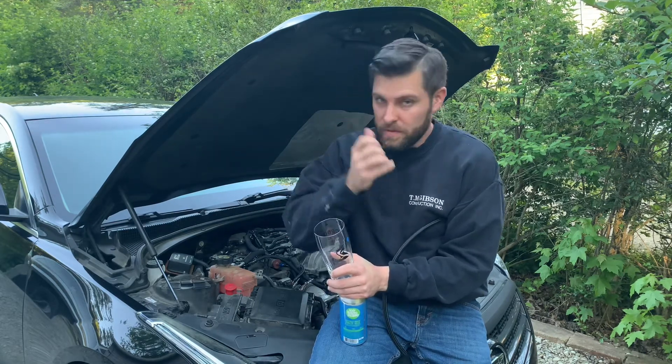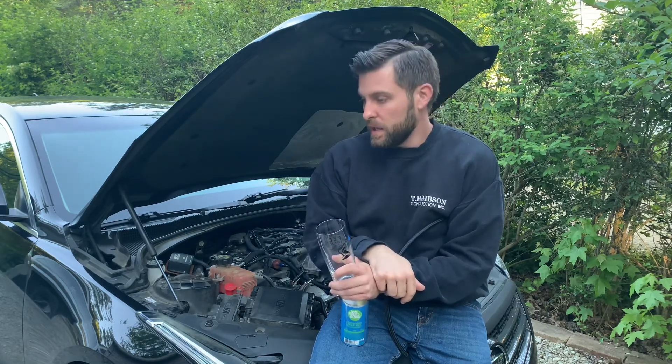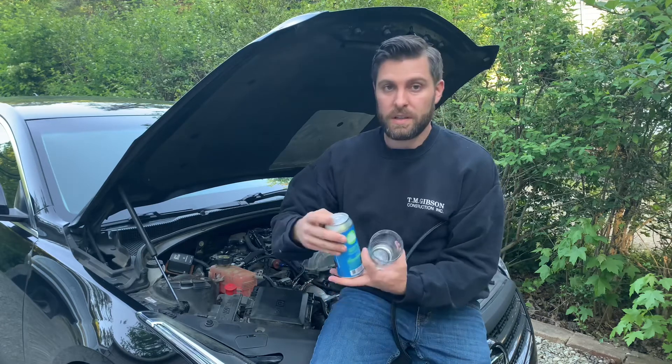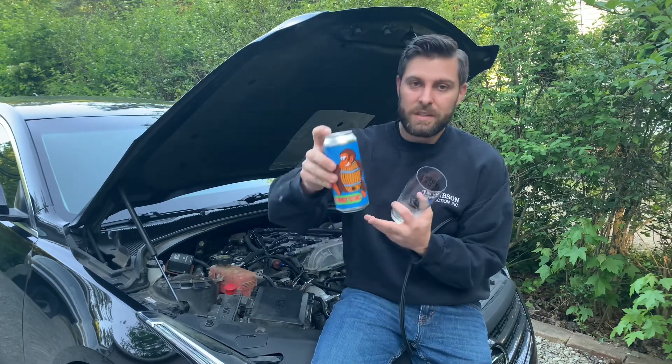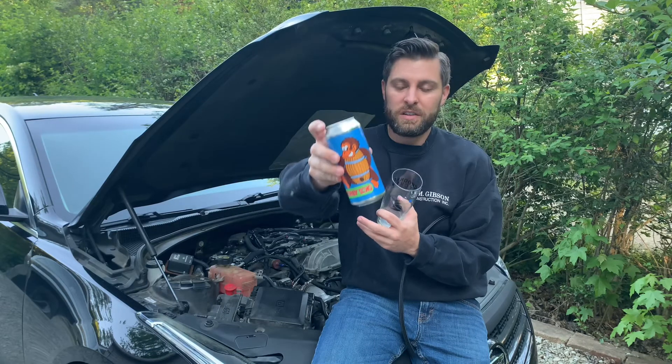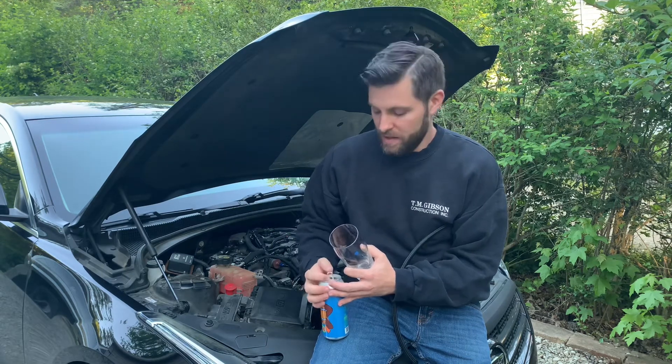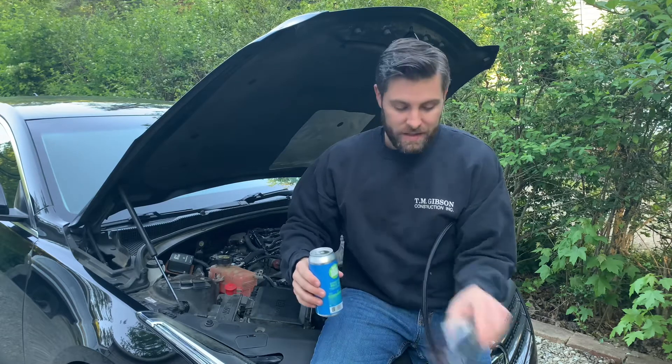It's slightly different scenery today — it's actually beautiful weather in Ohio for once, about 60 degrees and sunny. So I'm going to sit outside by the car. First things first, crack this guy. It's the infamous Konky Dong by Hoof Hearted. It's one of the first hazy IPAs I ever had and it's still one of the best.